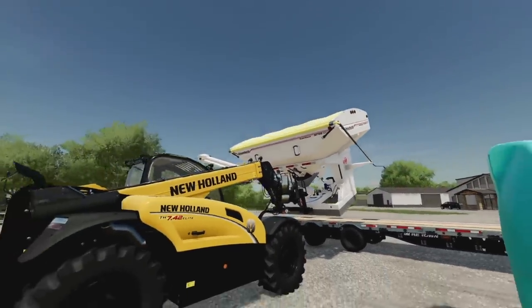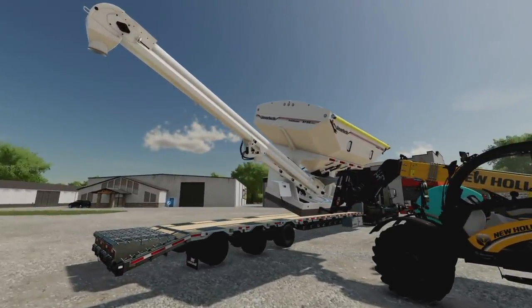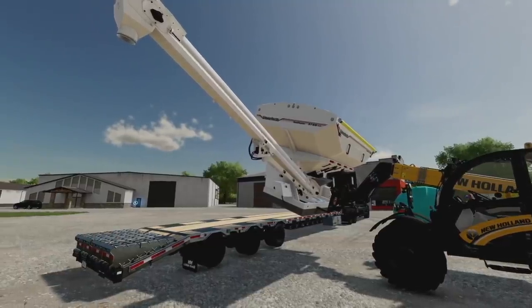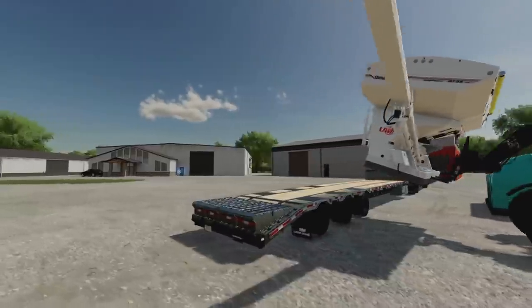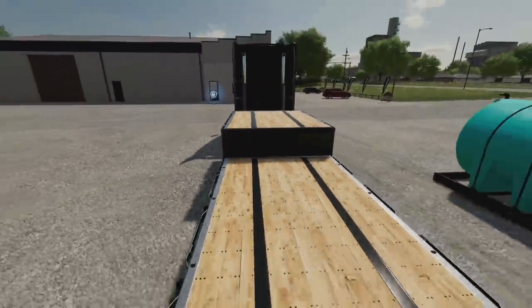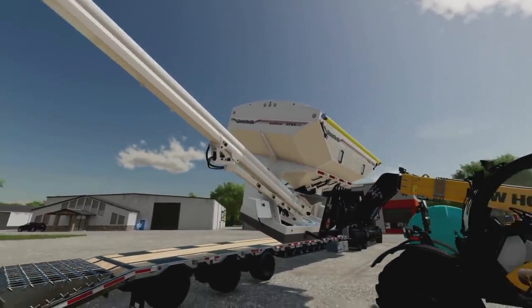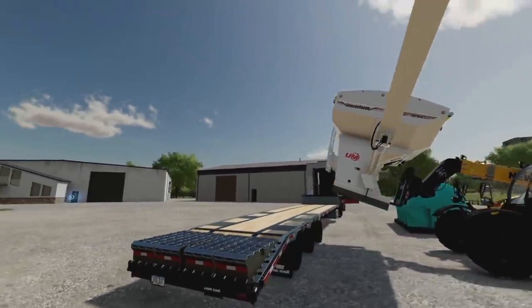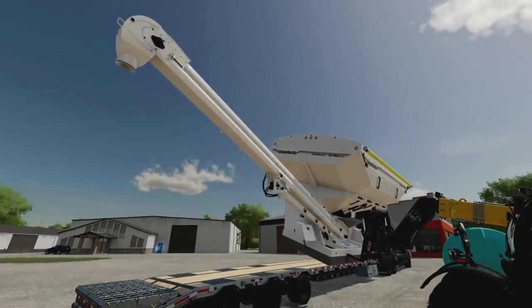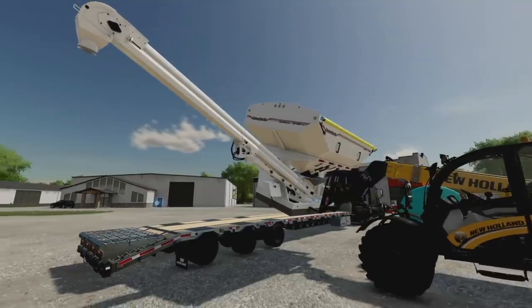The seed tender can be used with any flatbed trailer. You'll need to enter the seed tender to load and unload. For taller seeders and planters you'll want to place it on a taller trailer - the upper decks of the Load King and Demco low loaders work great. They also warn that when full they are very heavy, and it's best to move them with no product inside. The idea is to take them to the field via your trailer and then load them up from there.